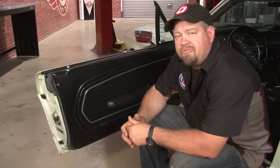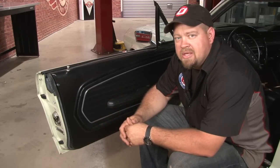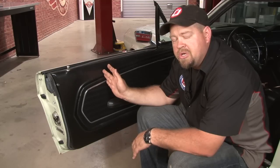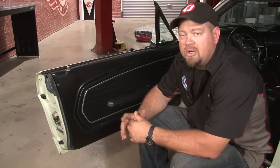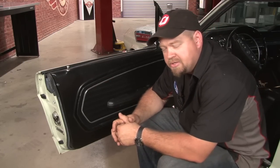We're going to be installing the kit for all four windows in our 1968 Mustang Coupe. If you're looking to do just the front windows, you can go with the Fastback Kit which will fit your coupe or convertible doors as well. We're going to start by removing the door panel so we can remove our original regulators.